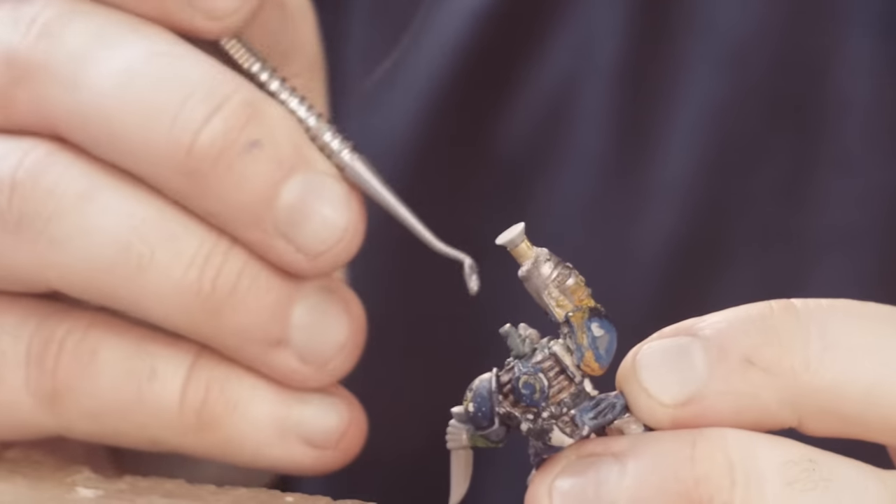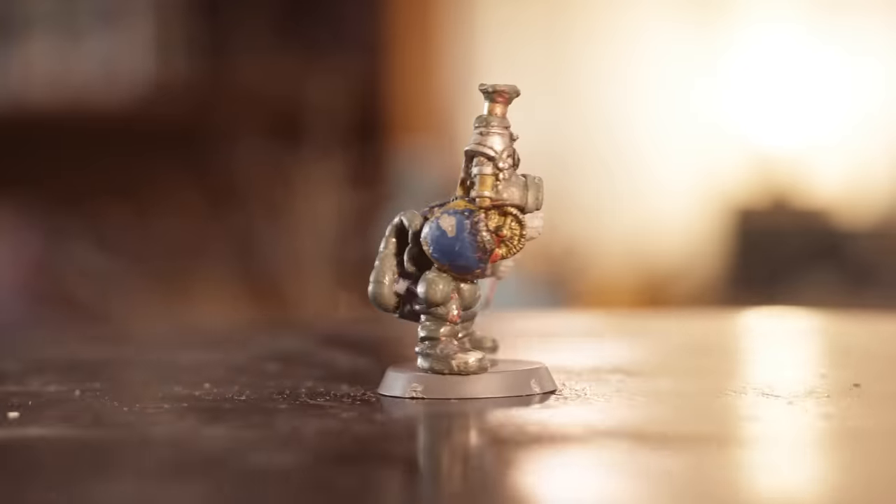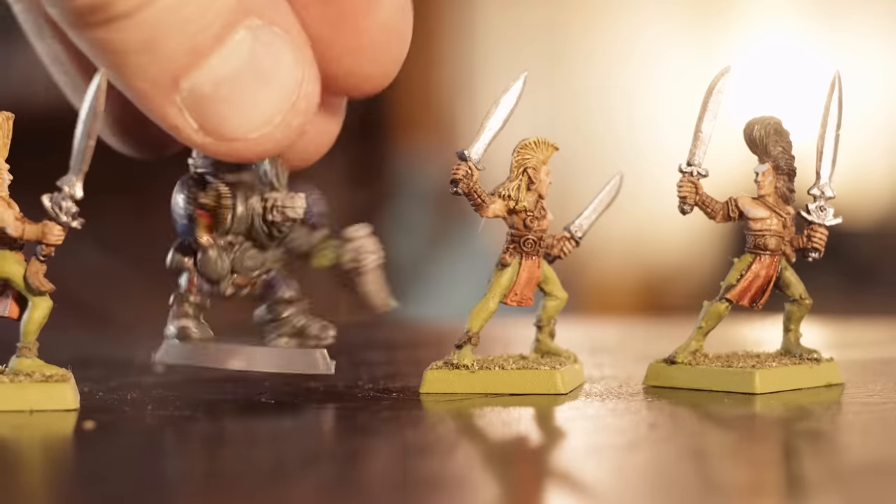And with a bit of sculpting work, this is my Space Rat, complete with a mohawk, because all the best models have mohawks.